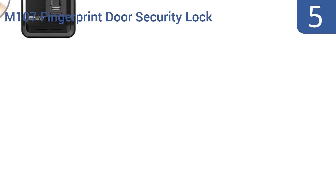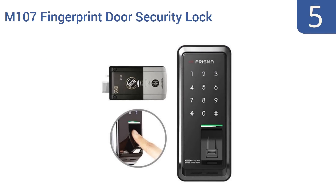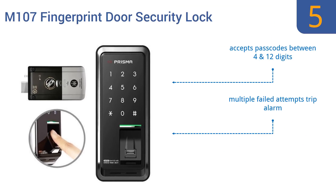At number 5, with the keyless M107 Fingerprint Door Security Lock from Prisma, there's no risk of lost keys or a stolen phone enabling someone to get into your home or business. The lock requires a code and the fingerprint of a recognized user before it will open the bolt. It accepts passcodes between 4 and 12 digits and multiple failed attempts trip an alarm, but it does require both AA and 9-volt batteries.